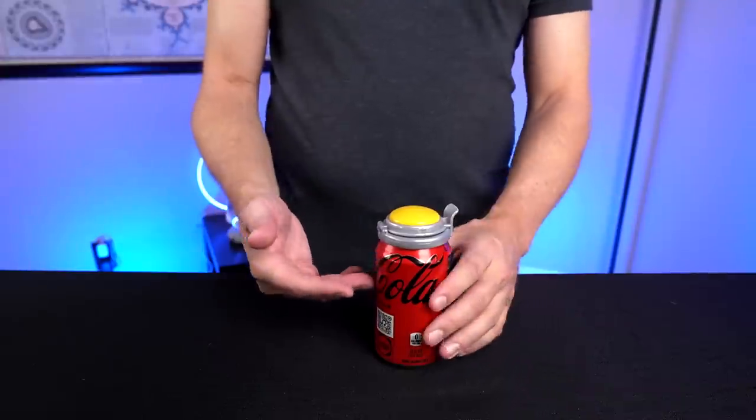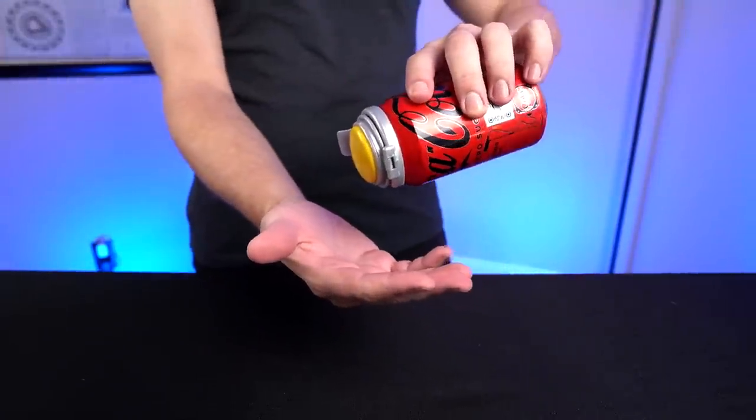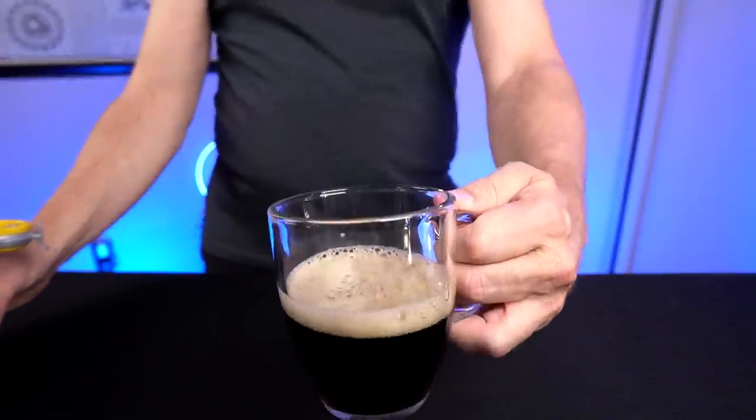After I turned the camera off yesterday, I decided to put a second can in the fridge, just in case. This one's been in there for about 23 hours — I pumped it eight times instead of four as an extra variable. Let's see if this one actually leaks. It's not leaking — that's a good sign. And there was a big air release this time, unlike the first can. It does seem to have more foam. It seems like my first one lost its seal overnight and my second one didn't — so it's a bit inconsistent.